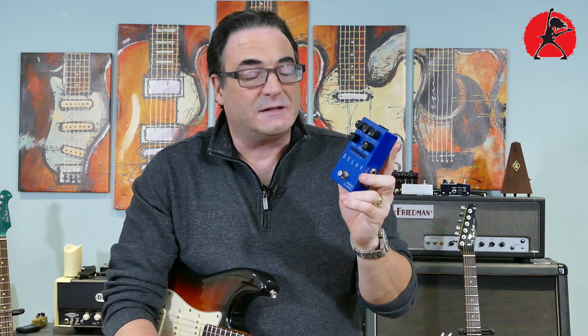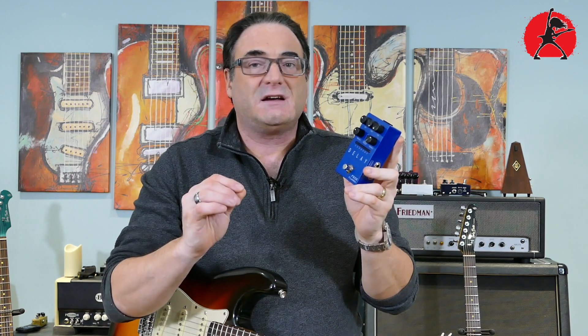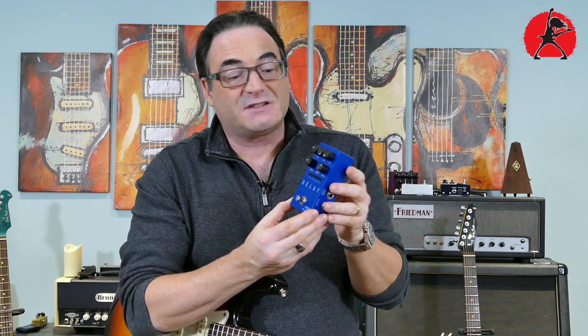The Flama FS-03 Delay pedal is that type of pedal. It's actually unique enough to approach the idea of a digital delay just a little differently, and mainly it's because of these two knobs — the Tweak 1 and Tweak 2 knob.